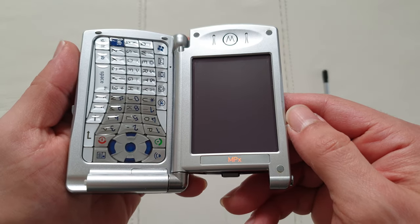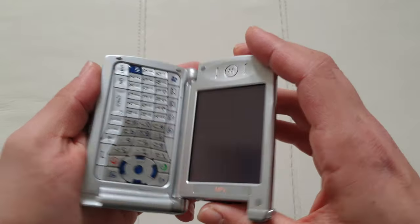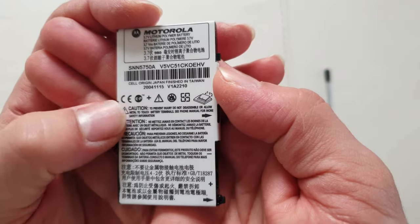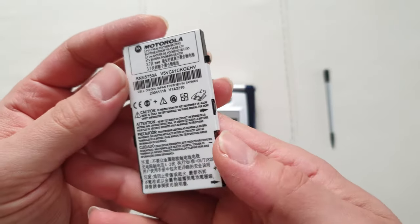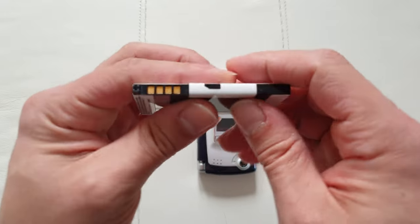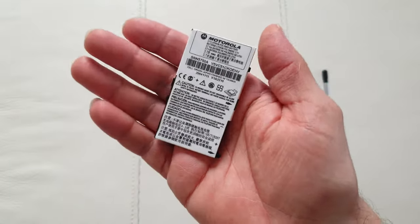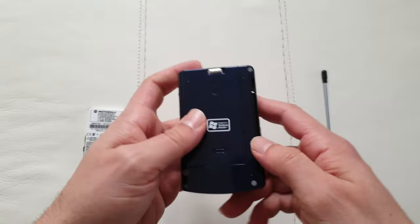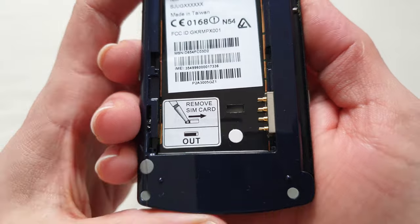The display resolution is 240 by 320, which was the norm back in the day — really high resolution for the time. Now, have a look at this battery: built in 2004, it's 17 years old at the time of filming this video and it still works and hasn't expanded. This is nothing short of a miracle, especially since this battery was specific to this device, making it extremely hard to find.